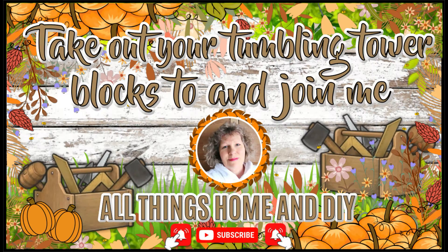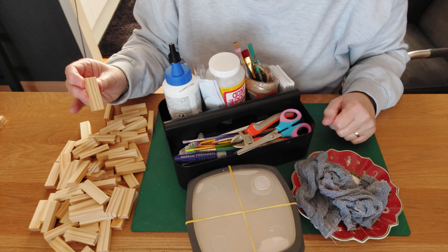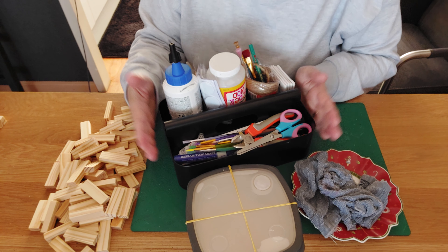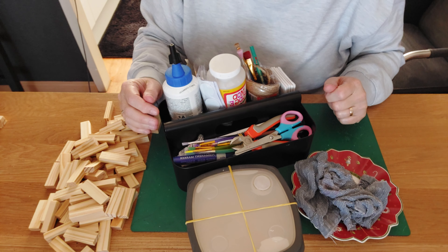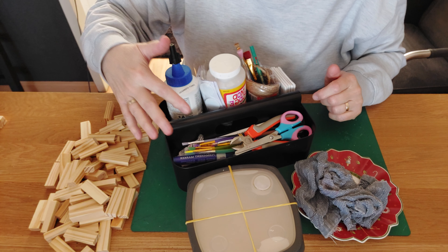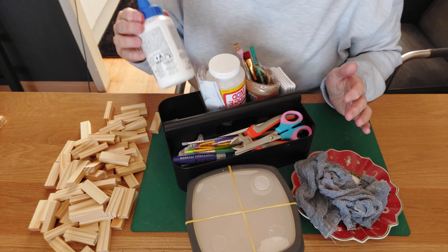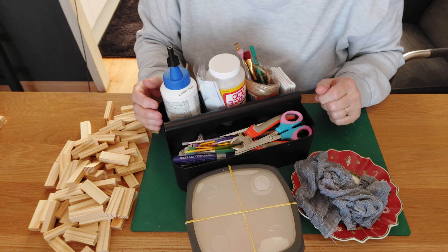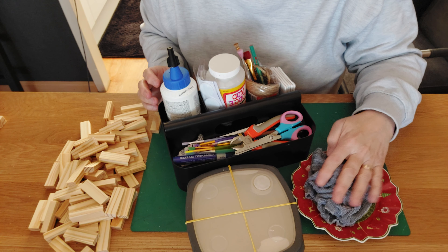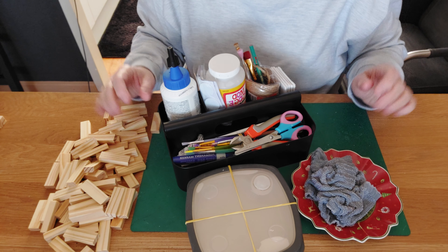Enough talking — let's jump into today's inspiration! You can already see what we need: our tumble tower blocks, and my container with all the supplies inside. I hope you have a simple container for all your DIY supplies. I have my markers, scissors, brushes, mud parts, twine, and wood glue. You can use hot glue too, but be careful. We'll also need some paint. We are going to make a scarecrow tray!